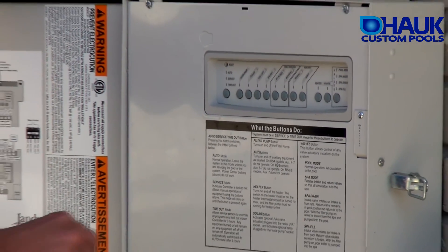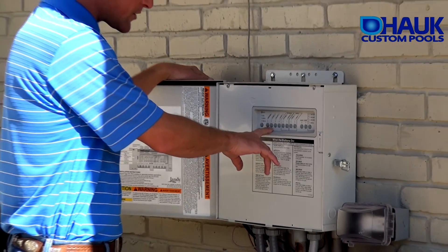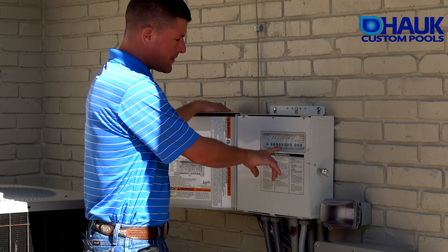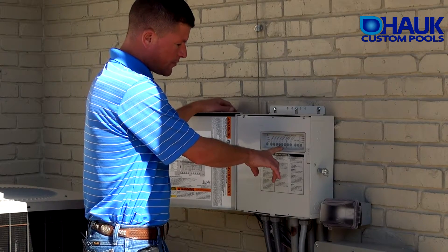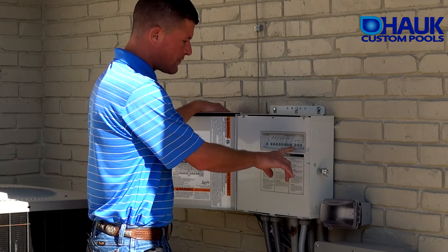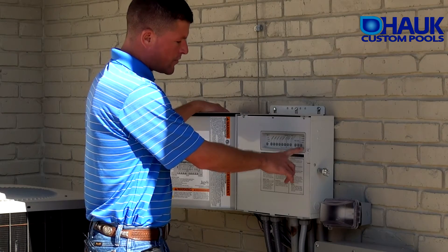On the keypad, you've got the filter pump which drives the pool or the spa. You've got your cleaner, which is the booster pump for the players. We've got your pool lights, your spillway, your air blower which is the bubbler for the spa, and your waterfall pumps. On the far right-hand side, you have a heater button and your pool mode.